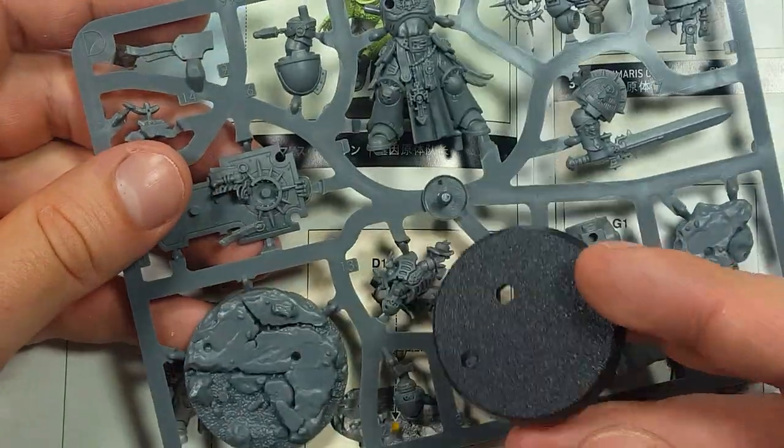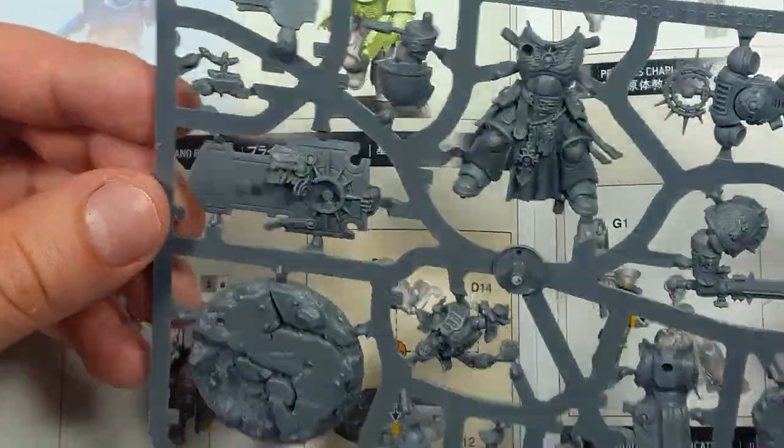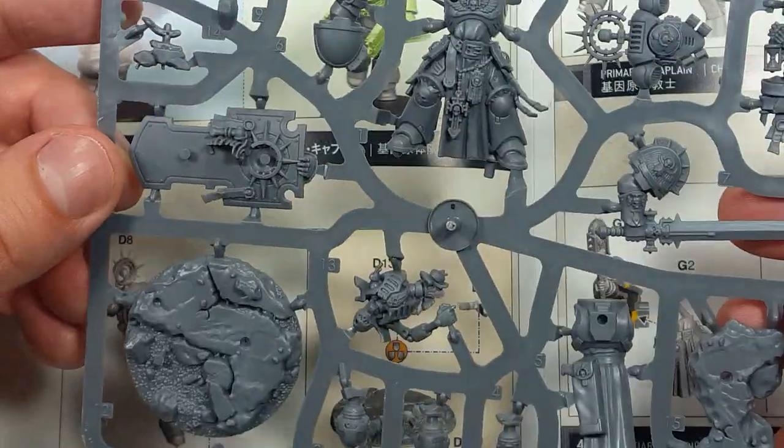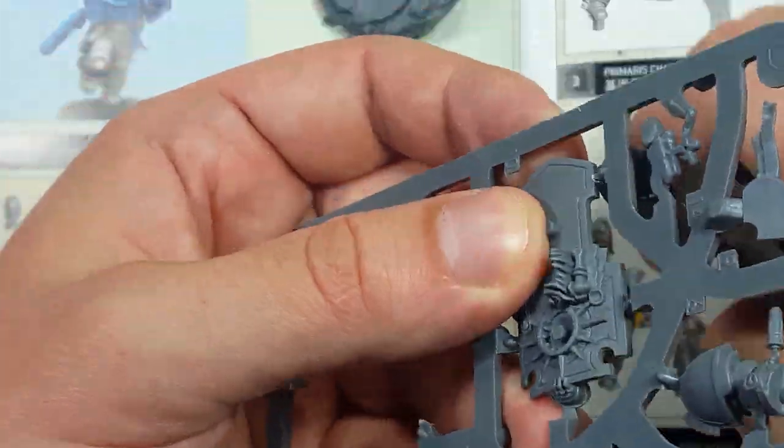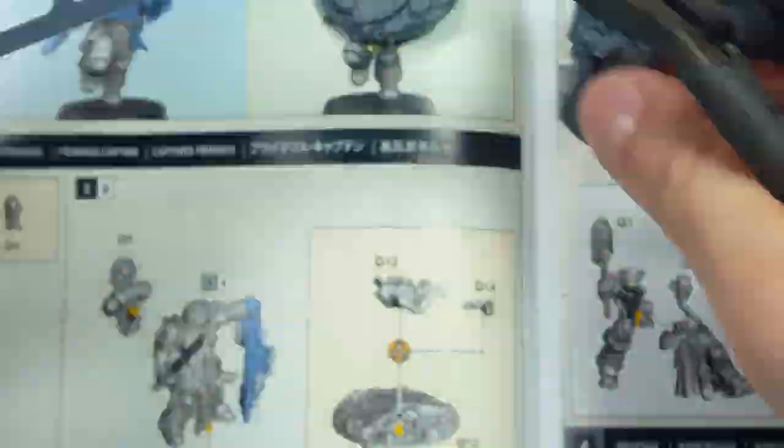Hello everyone and welcome to my channel. Today I'm going to be showing you how to make the Primaris Captain from the Indominus box set. Also, at the end of the video I'm going to make a quick note about the upcoming Necron parts of the box.